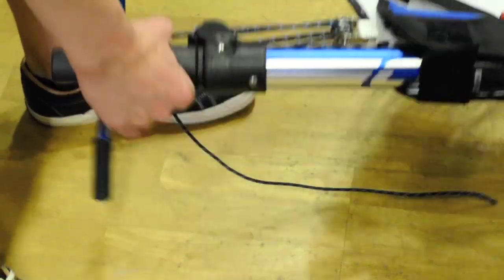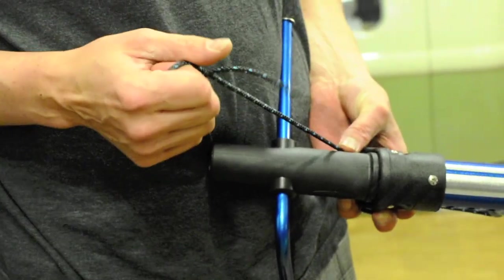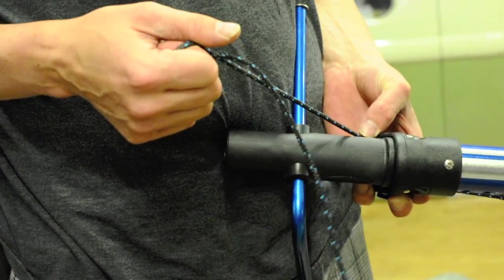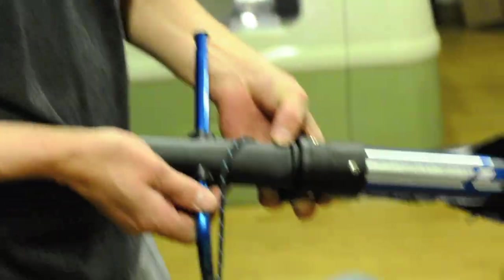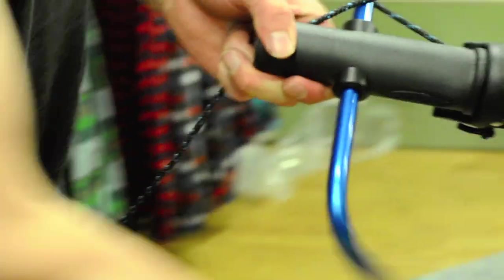Now that we have our boom on, we're going to add some more downhaul tension. You can do it by hand, but these sails have a ton of downhaul pressure, so you'd want to wrap the rope around a screwdriver, or use a rigging tool such as the rig winch, which is also made by Chinook. The rig winch works by putting the rope through the hole and cranking it up. We're going to add some tension to the sail and clamp it off.